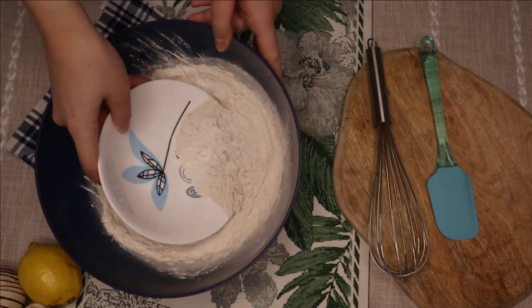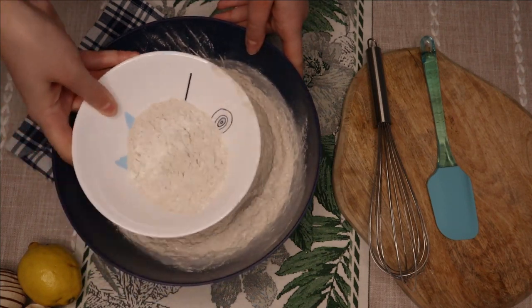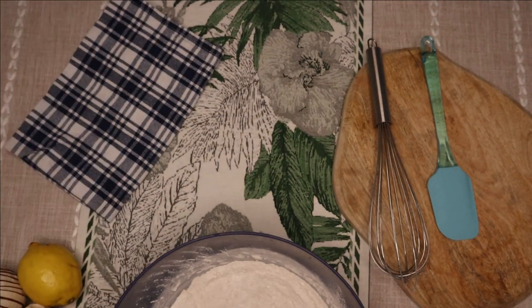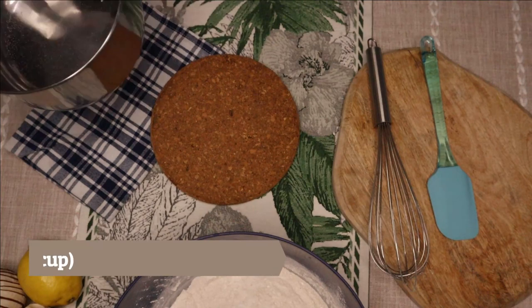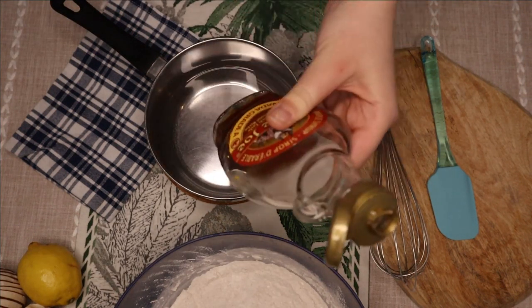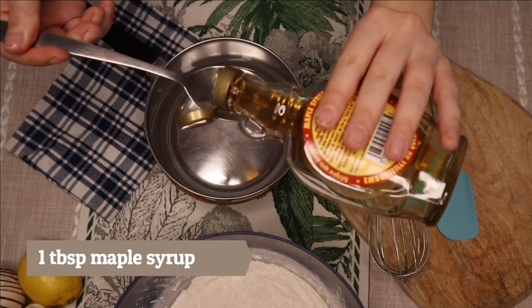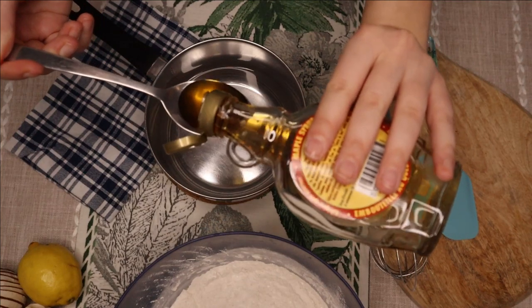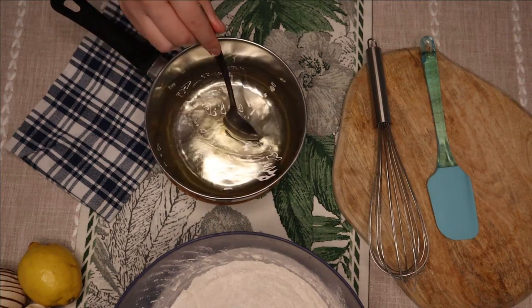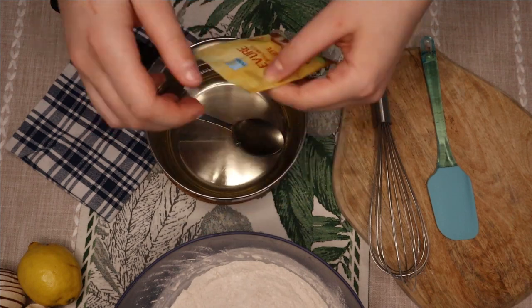Take a bit of your mixed flour and set it aside. For the wet ingredients, take some warm water, maple syrup, and some dry yeast.